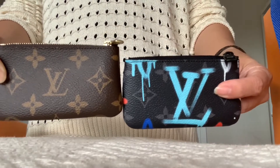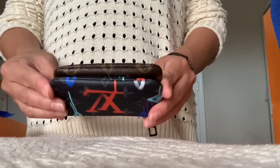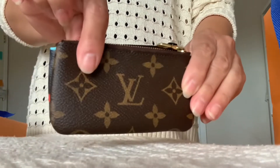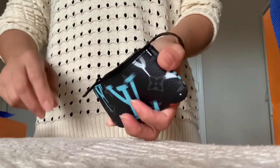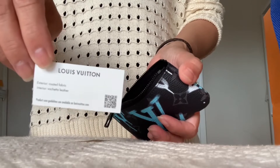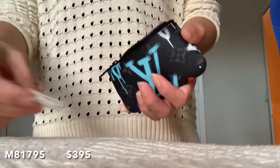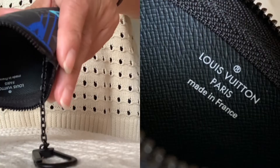Let's compare to the original monogram canvas as far as the size — so about the same. Let's look inside. Here's the textile tag, here's the barcode sticker and the price, and here's how the inside looks — it says made in France.